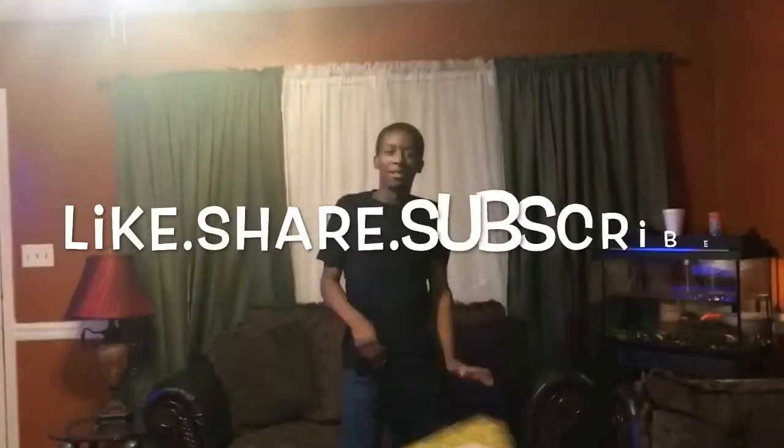If you liked this video, like, subscribe, share, turn on your post notifications, and come back and see us for another video — over and over again. We need y'all. Hope you guys have a great day. Bye.